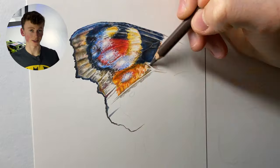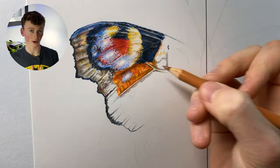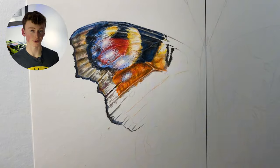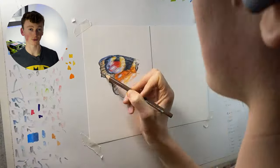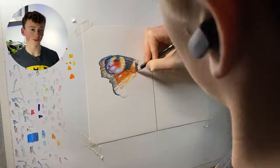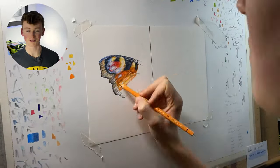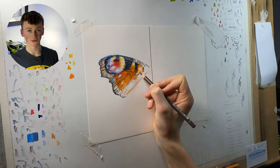Another downside to Polychromos is that the leads are oil-based, making them quite hard. It takes quite a bit of time to really build up the saturation on the page and get a solid finish. This side of the butterfly actually took me around five hours in total to complete, which is a considerable amount of time.